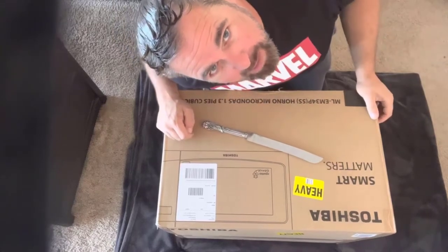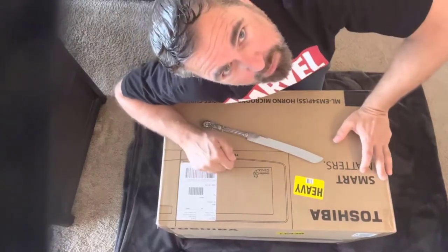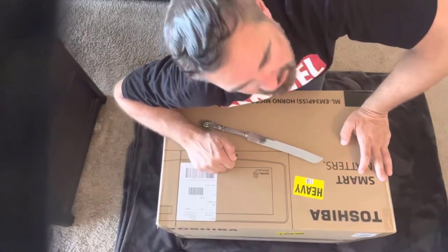Hey guys, Tech Timmy here. So if you're wondering what the Toshiba Counter Genie Smart Microwave Oven with Alexa built into it looks like, we're going to show you in a couple of minutes.